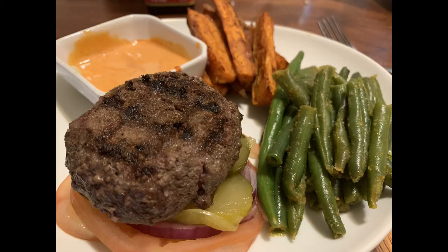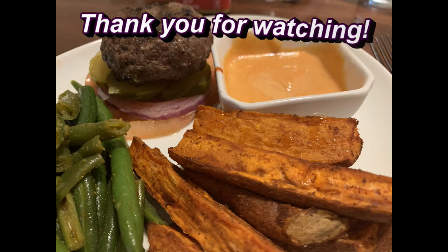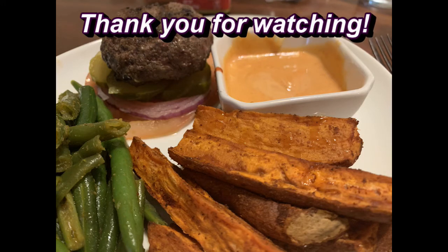I sure hope you like this recipe. Actually, I know you're going to like it if you try it, so please let me know if you try it and let me know if you have any questions. I would love for you to subscribe and I really hope to see you next time. Have a great day and take care of yourself.